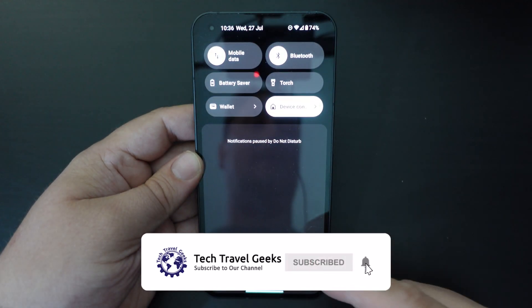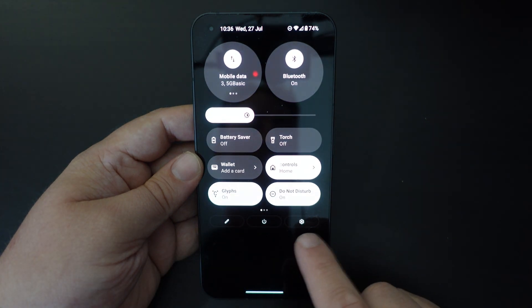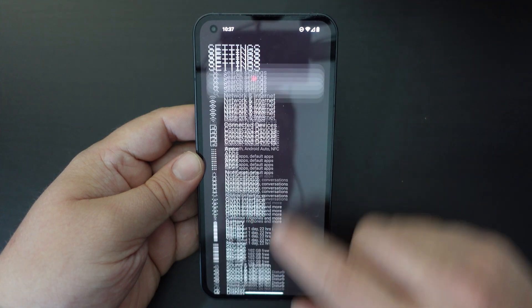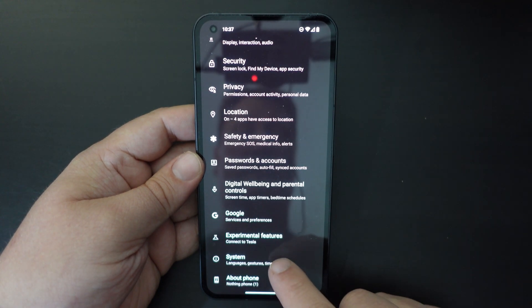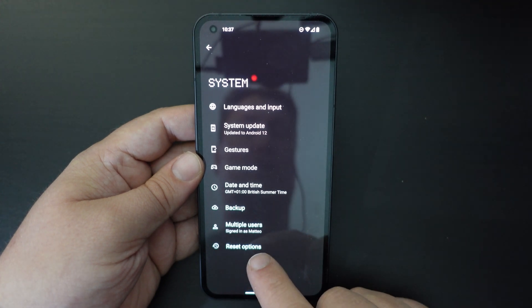The easiest way to do this is to pull down the notification shade, pull it down again until you have the settings button appearing in the bottom right, and then once you've done that, scroll to the bottom — System — and you have Reset Options at the bottom.